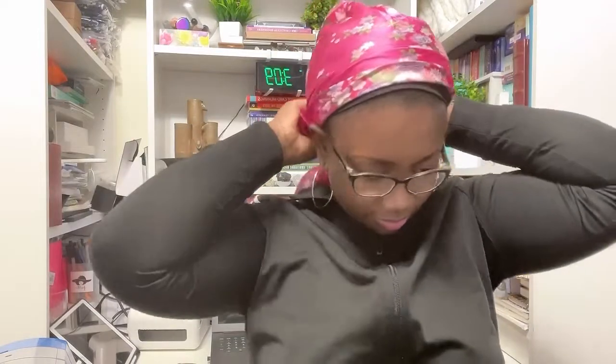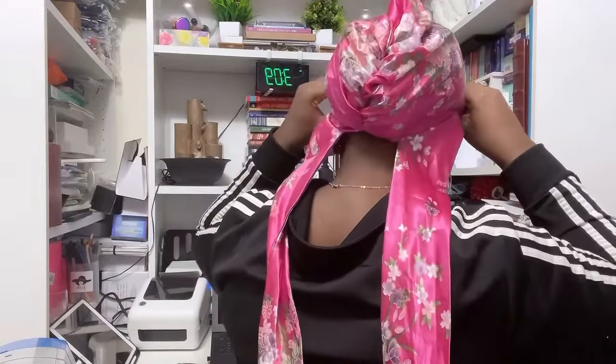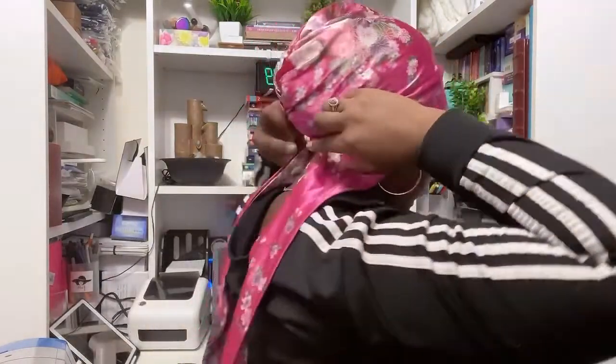Okay, so you put it on. You make sure you push your hair inside and secure it at the back — the difficult part is done.